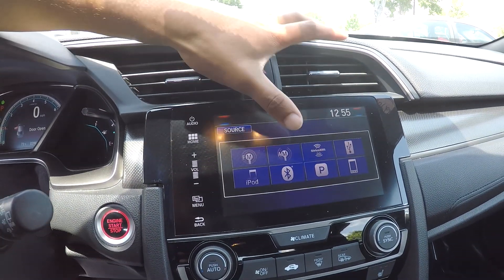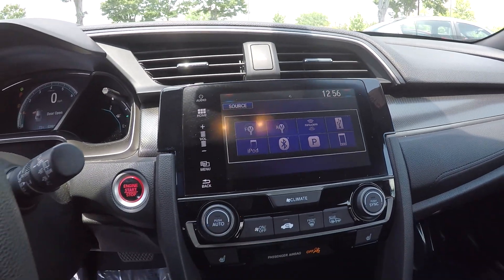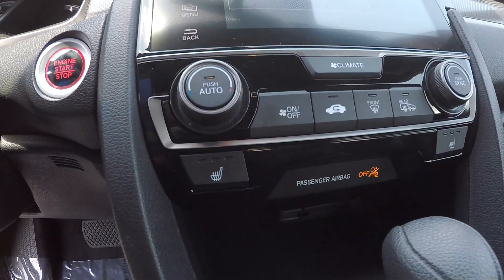From the center console area, you will see that you're going to have AM, FM, and satellite radio. Bluetooth and Pandora are also available. Climate controls are just below.